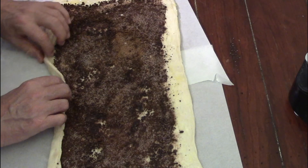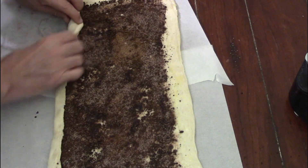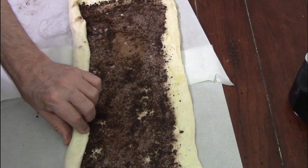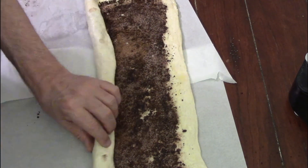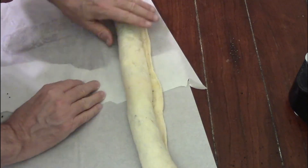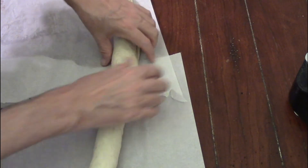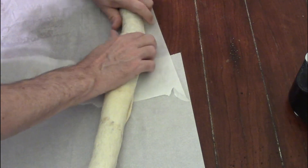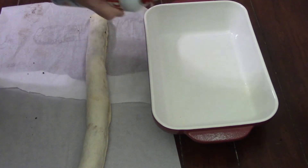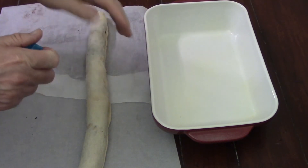Now we carefully roll this up side to side. You can't just do a little section at a time — you've got to roll it all along so it's as even as possible. The butter holds on to all that cookie, sugar, cinnamon, and everything. Once you get to the very end, it's really important that you leave space on the end so you can roll it over seam-side down. Now we've got to cut it. Here's the pan we're going to bake in — I sprayed most of it with cooking spray.